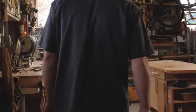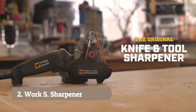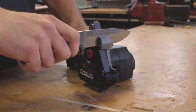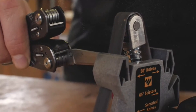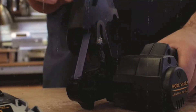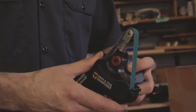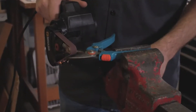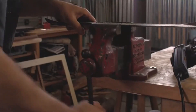Introducing the original Work Sharp knife and tool sharpener, designed to sharpen every knife you own — hunting knives, pocket knives, serrations, multi-tools, gut hooks, even scissors. There's a guide for thinner blades too, like kitchen knives and fillet knives. Easily remove the guide to sharpen yard and garden tools: shovels, pruners, shears, splitting tools, and even lawnmower blades.